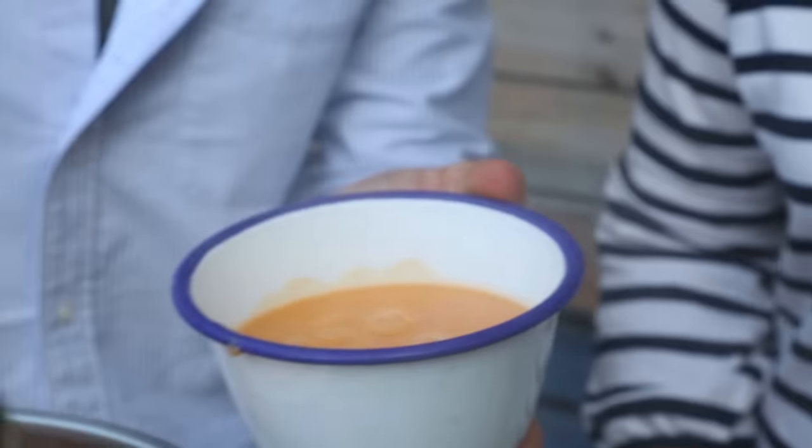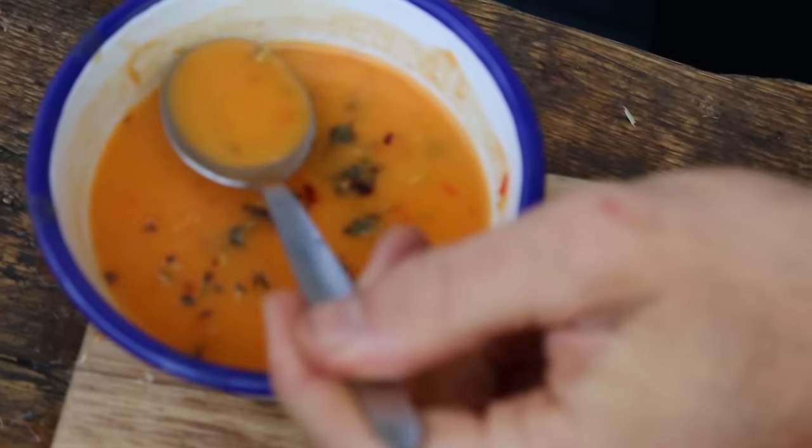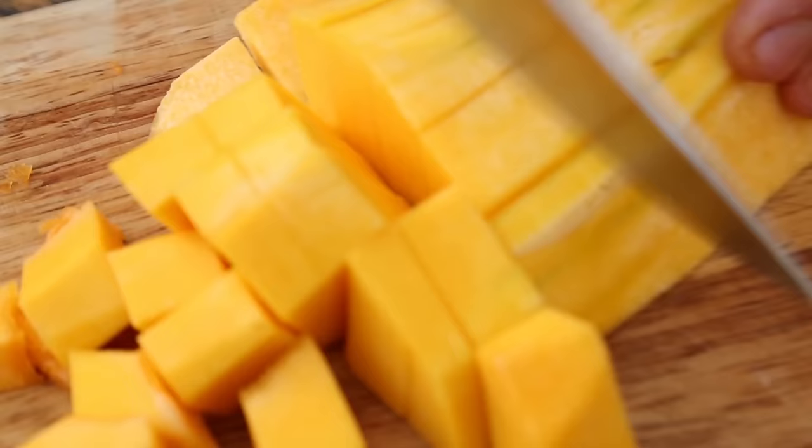Hey guys, welcome back to the channel. Today I have a super exciting video. I'm twin-pairing with you guys, David and Stephen from The Happy Pair, which of course was Ireland's number one selling cookbook. So the guys have come up with a recipe for me that I've kindly requested. We're making a super hearty winter soup because I have no idea how to make soup. So the boys are going to show me using my favourite winter ingredients, butternut squash.